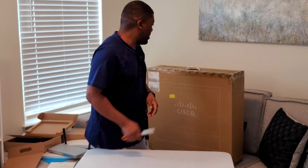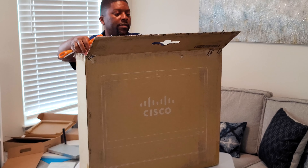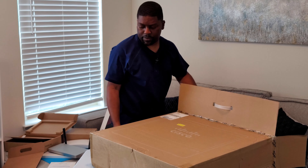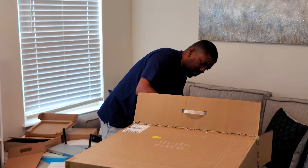I've been waiting for this. As my wife would say, make sure you don't cut yourself, Andre. I'll flip this around here. Got a lot of things here. What we have here — this looks to be the Cisco Webex Desk Pro.